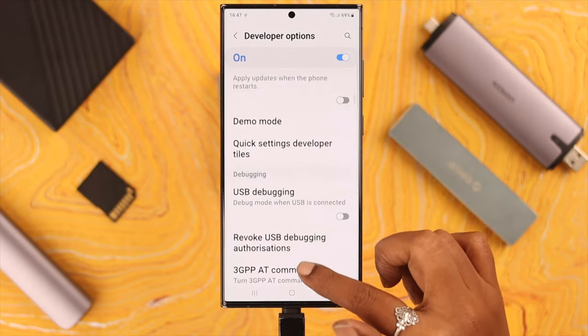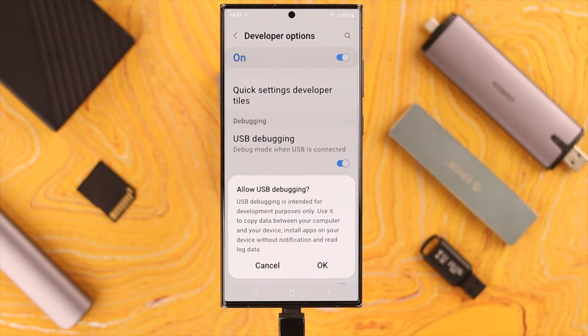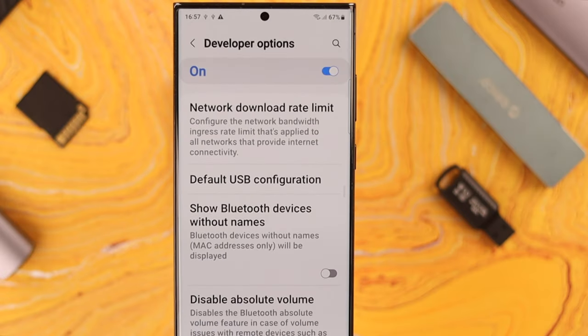Now scroll down and look for USB Debugging. All you have to do is toggle on this option and press OK to allow and confirm.